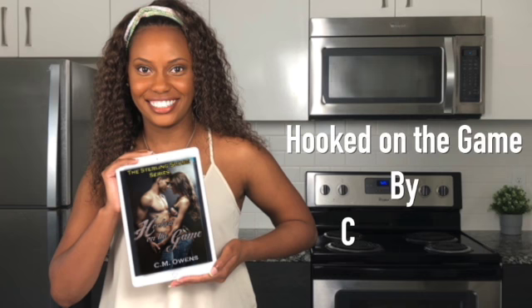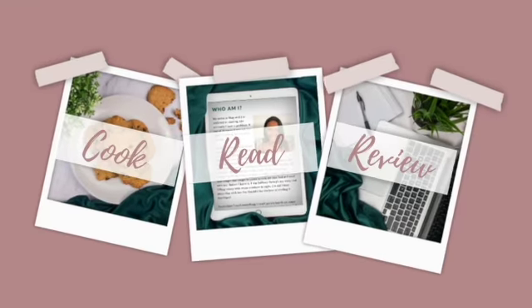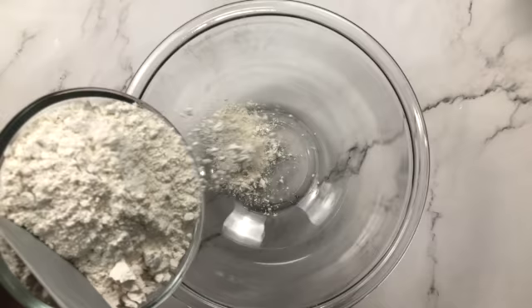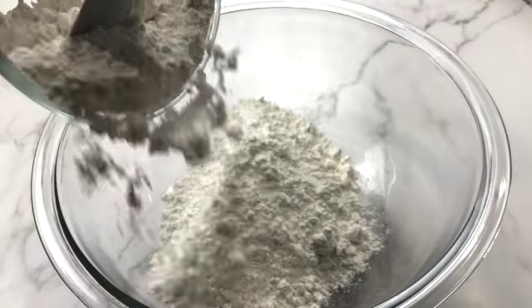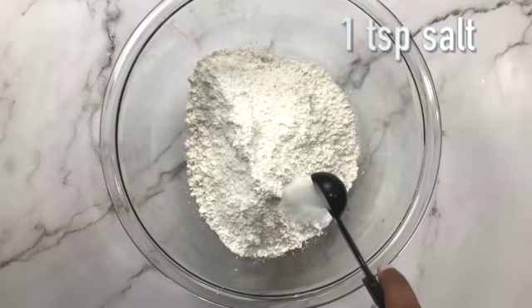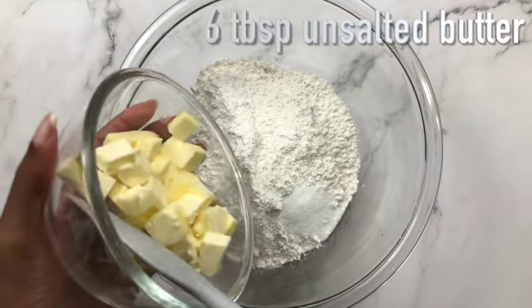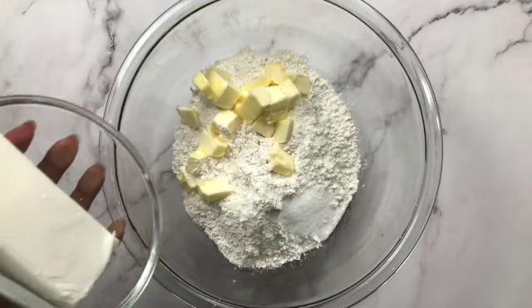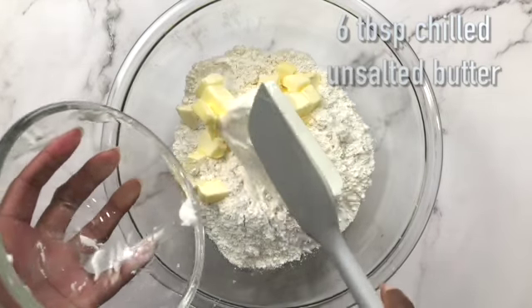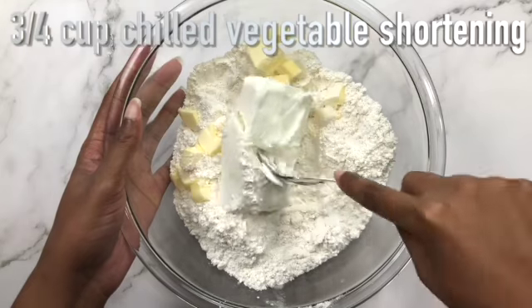This week we're reading Hooked on the Game by C.M. Owens. I got this recipe from tastebetterfromscratch.com — there are two separate recipes, one for the filling and one for the pie crust. The links to both are in the description box below.